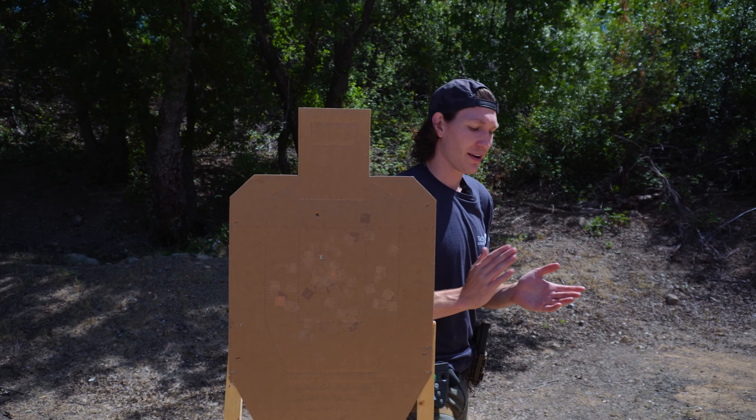Hi, Nolan with Tacticon Armament here. I want to talk to you guys about dry fire really quick — why dry fire, why you want to do it, and what it brings to the table.